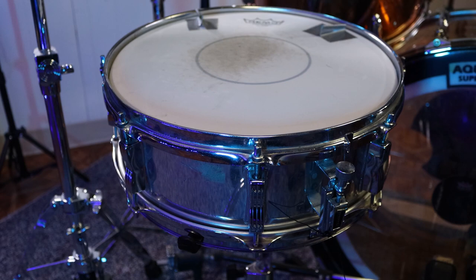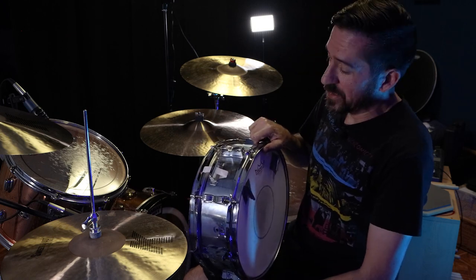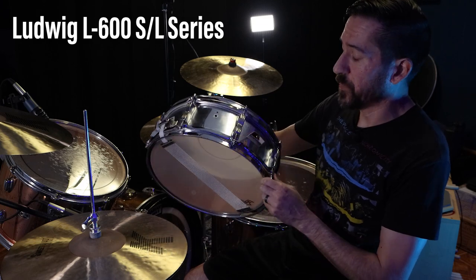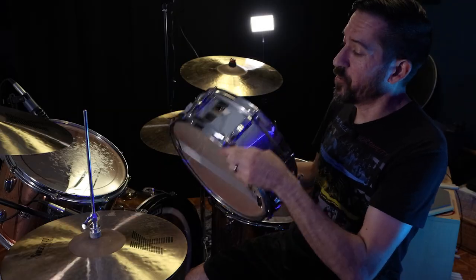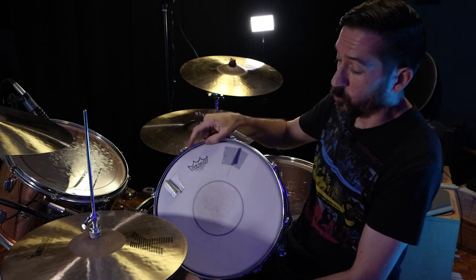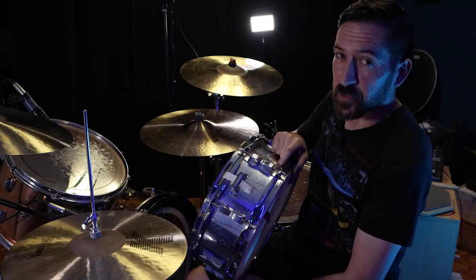Last but not least is my 5x14-inch Ludwig snare that I've had for decades. I never really bothered to find out exactly what kind of Ludwig it was until making this video. After some digging, I'm 90% sure this is an L600 SL series from the mid-80s. I figured that out by looking at the black and white colored badge, the P85 style strainer, the style of lugs, and the fact that this is a chrome wrap over a four-ply maple shell. It's not a top-of-the-line Ludwig snare, but it's still got a great sound — nice and punchy because of that wood shell.